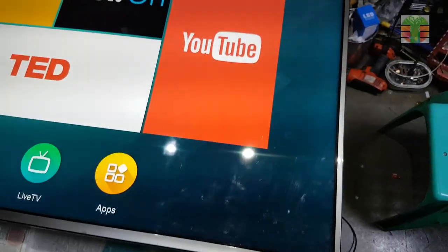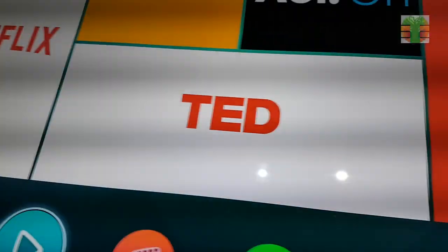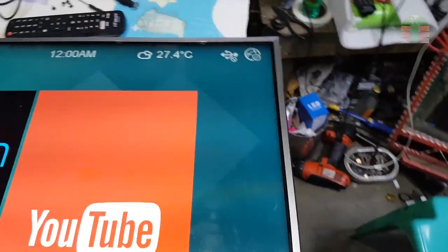Thanks for watching. If you enjoyed it, even though it's a short video, please don't forget to like, share, and subscribe. You can also hit the notification bell to keep you updated. Once again, I'm Tefs — see you again next time, bye for now.